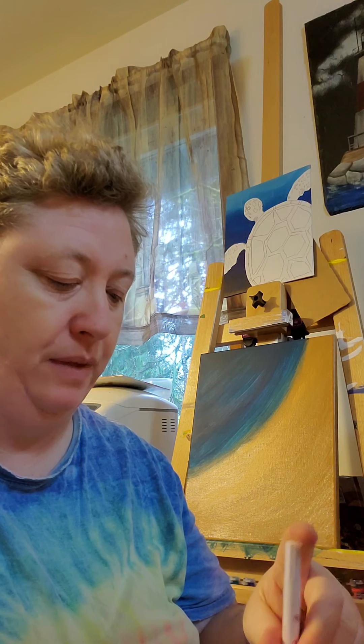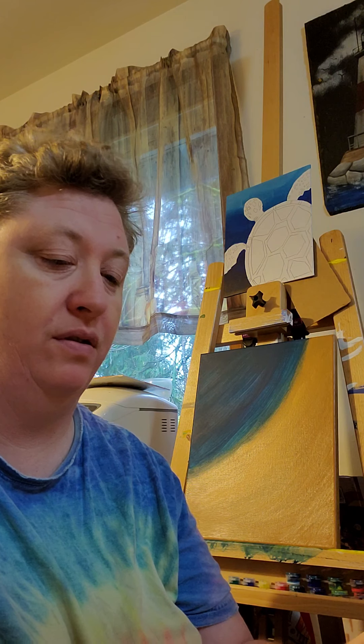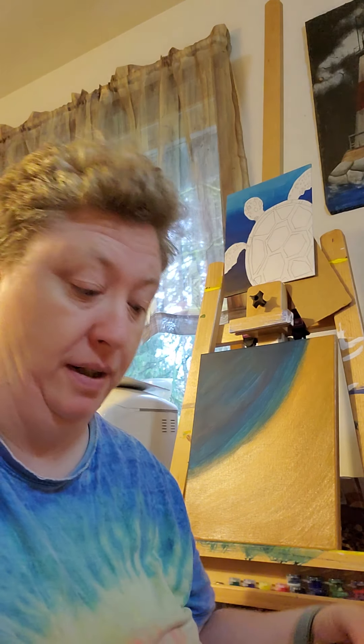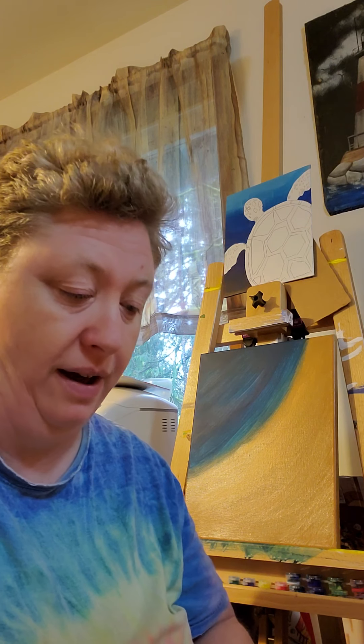I only noticed it when it was towards the end. The beginning, I loved them. They worked great. My white and black have run out really fast because I use them a lot. I sign all my paintings with either white or black. And I've been using my paint pens more on my canvas than on the rocks.